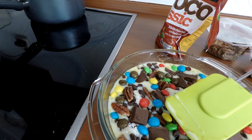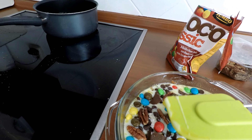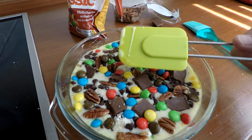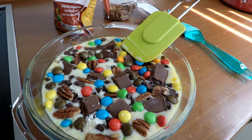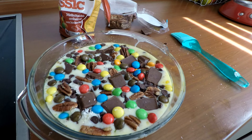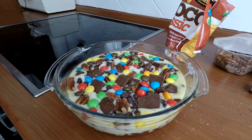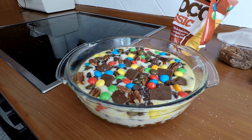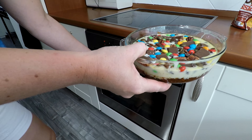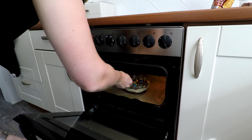Het staat erbij in het recept dat je hem moet aandrukken. Ik zal proberen een klein beetje aan te drukken. Valt helemaal niet zo heel veel aan te drukken, zie ik al. Dit moet het dan zijn, en nu moet hij 25 minuten de oven in. De Magic Cookie Bar gaat nu voor 25 minuten de oven in.